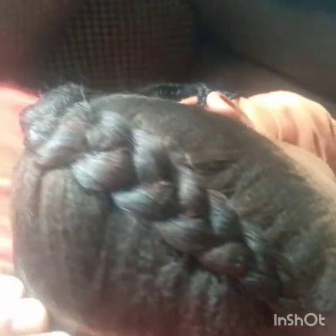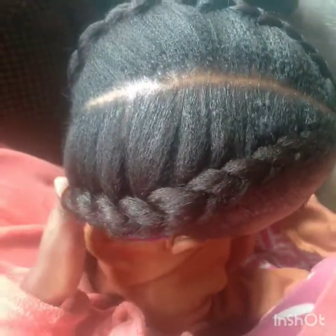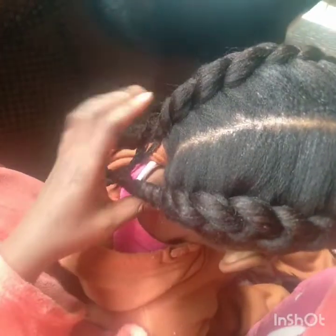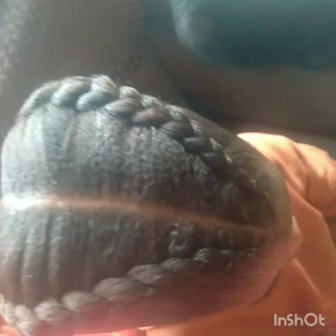Hi guys, welcome to my channel. My name is Asipen Masamesa. I'm gonna show you how you can achieve this look with a few simple easy steps. This is a fit-in braids.